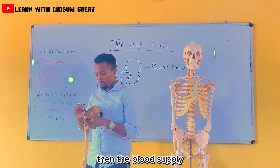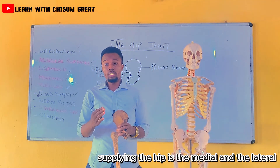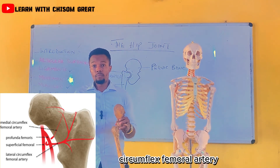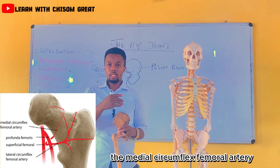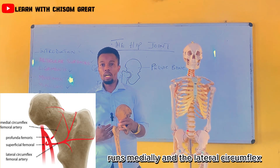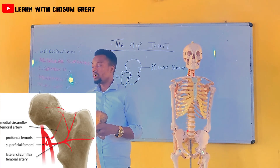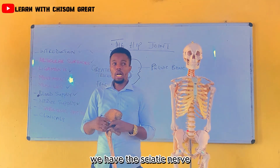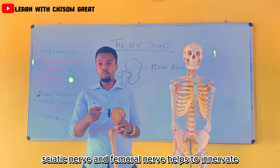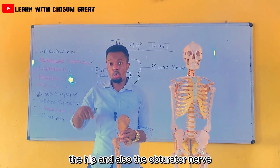The blood supply: the artery supplying the hip is the medial and the lateral circumflex femoral artery. The medial circumflex femoral artery runs medially. Coming to the nerve supply, we have the sciatic nerve, which innervates the hip, and also the obturator nerve.